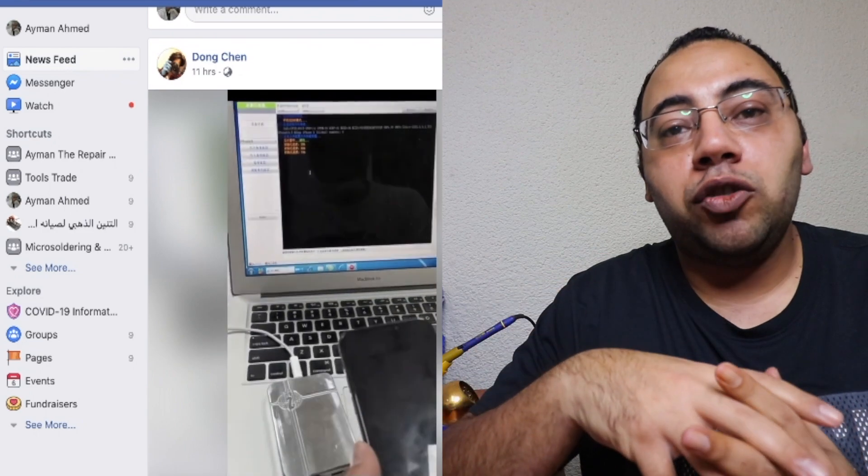I woke up the day before yesterday and when I opened my Facebook I found a few posts talking about the ability of reprogramming the NAND flash with a USB cable. Fortunately they did it in China. There are three new boxes — one from GC, one from IB box, and one from WL.